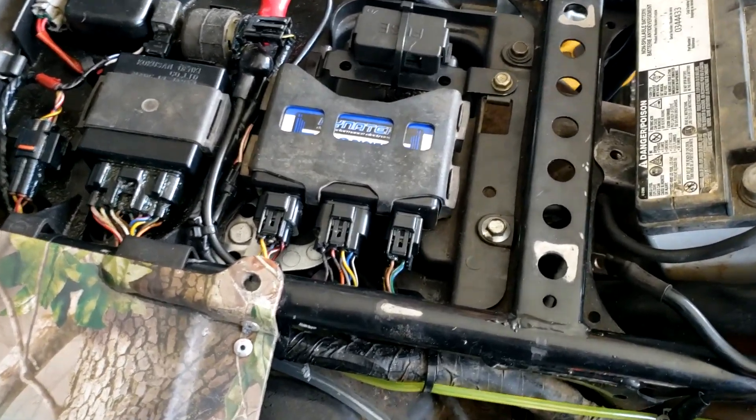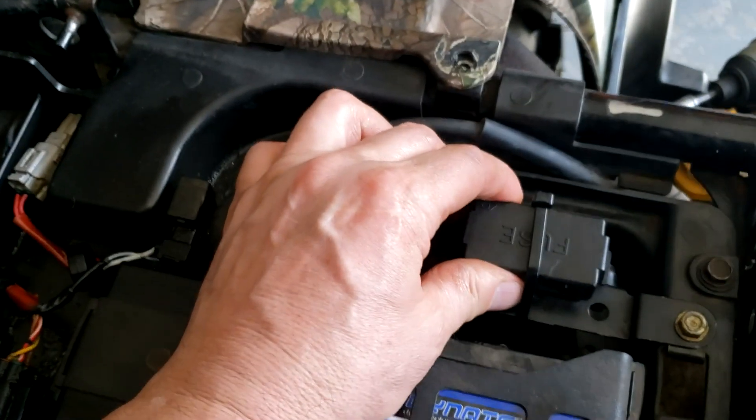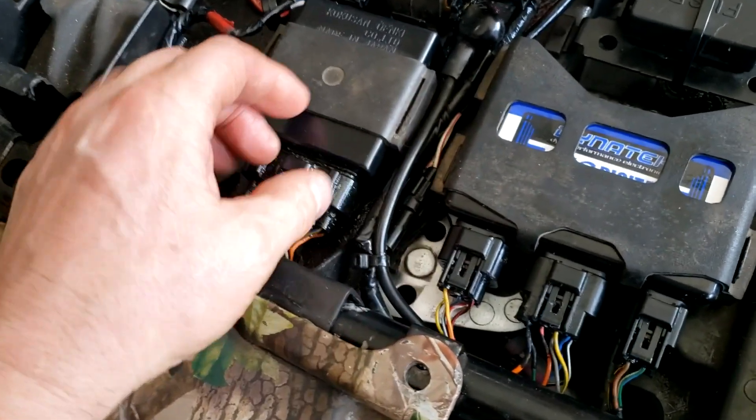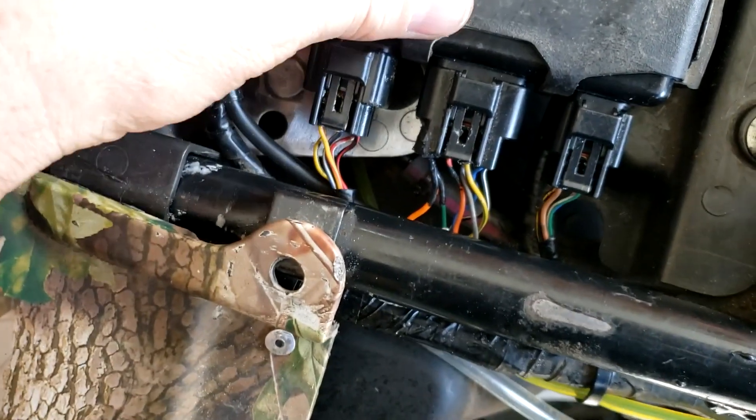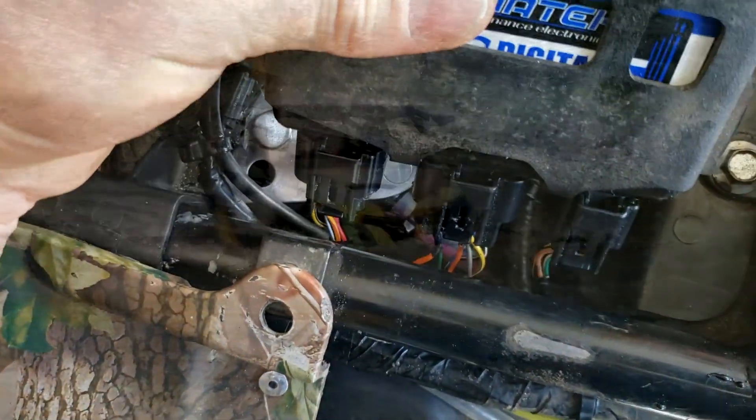I was playing around with some plugs, just looking at stuff and making sure that everything's connected properly. And lo and behold, I'm putting the Dynatec back on.